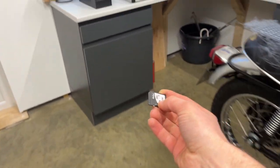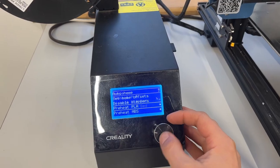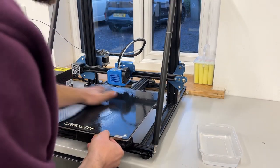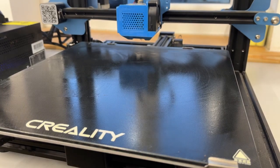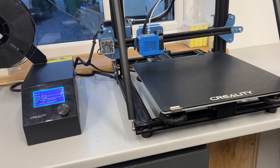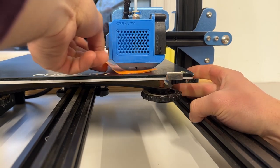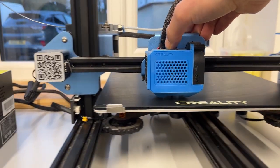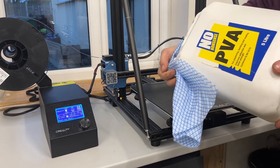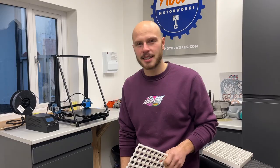This is called G-code. It's loaded onto an SD card and loaded into the printer. The printer then needs to be set up: we start by preheating the plate and nozzle, the build plate is cleaned using just water, and then it needs to be leveled. This is done by dropping the nozzle down to its lowest setting and raising the plate so it's a paper's width away from the nozzle at all four corners. A thin layer of PVA glue is then wiped over the build plate to add adhesion, and then it's ready for printing.